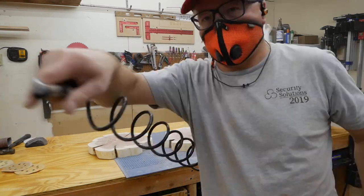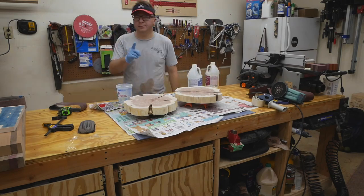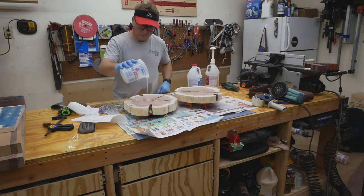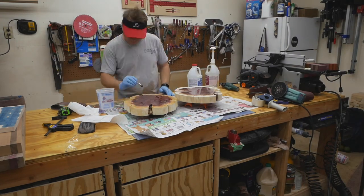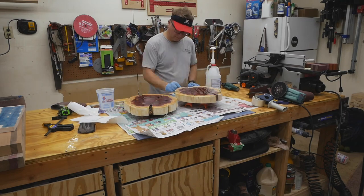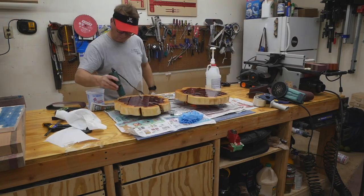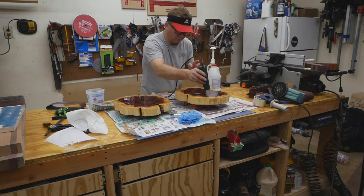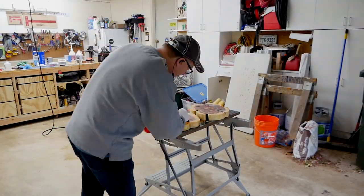I used epoxy for this first pour. In hindsight, I should have sealed it first because the epoxy really seeped into the end grain a lot and left some ridges which I had to sand smooth later. But ultimately the epoxy made the finish look fantastic — it's super smooth and shiny and really amazing in the end.